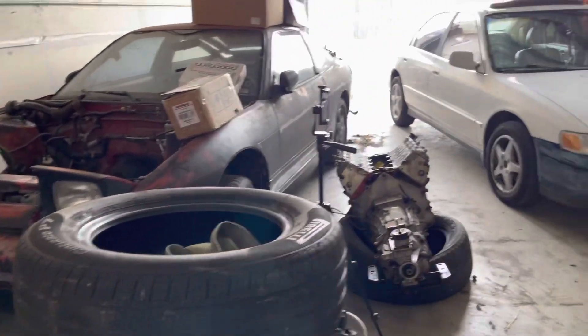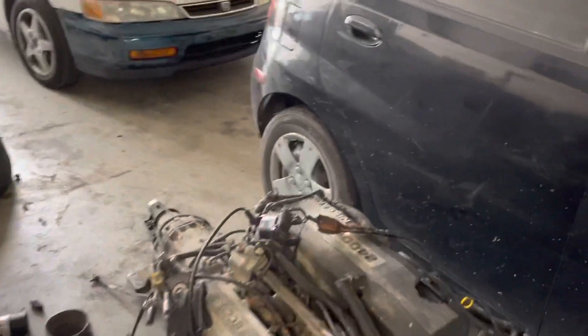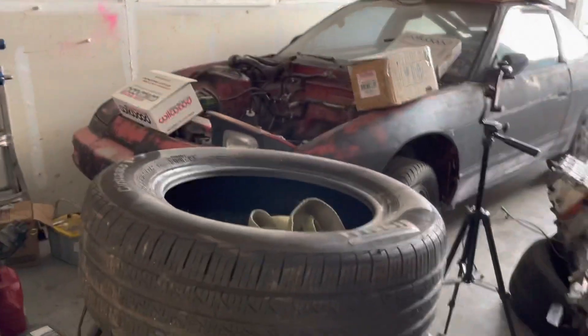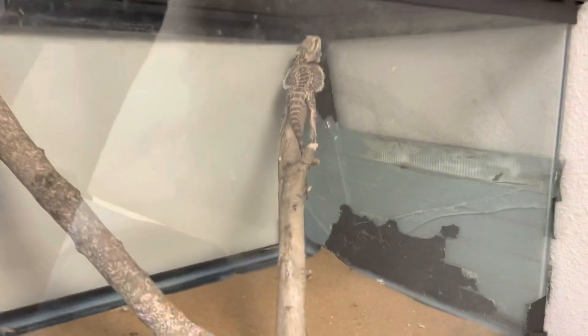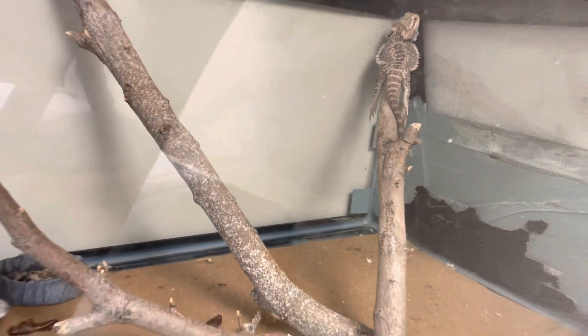Oh, what a mess. I really gotta clean up in here. Oh my God, can't even walk around. Where's that damn thing? Oh, look at the bearded dragon there. Just chillin'. I feel ya, buddy.